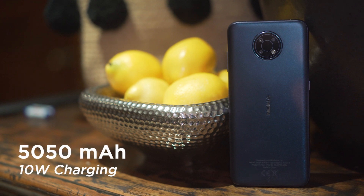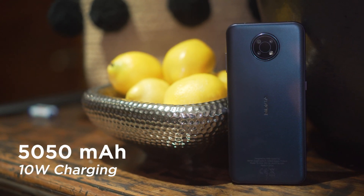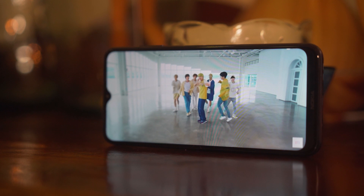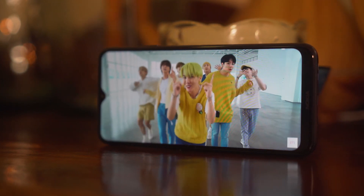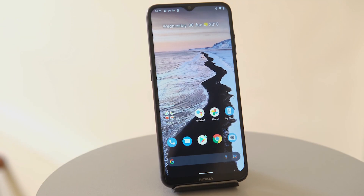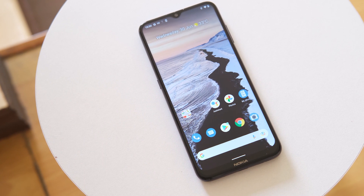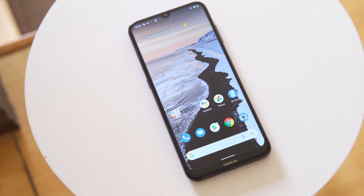The G10 is powered by a 5050mAh battery, which is probably one of this phone's biggest selling points. The low-end chipset and 720p display actually become an advantage here, as they allow battery life to be stretched even further. And since this is HMD Global's Nokia, the G10 provides stock Android 11, which can easily be the biggest selling point for users who enjoy stock Android but don't necessarily want to go the Pixel route.